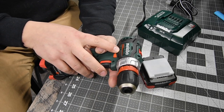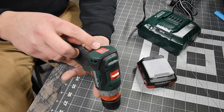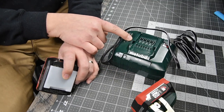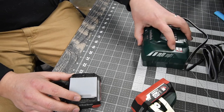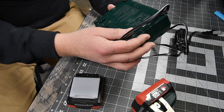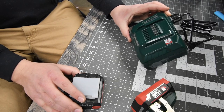This is the Metabo PowerMax. The model number is BS12BLQ. It has a brushless motor with Ultra M Technology. The batteries come with an air-cooled charger — the charger model number is ASC55. It says CAS on it, and I do not know what that means. This is 85 watt max, 150 volts, 60 hertz standard. It's probably not a fast charger, but it is air-cooled.